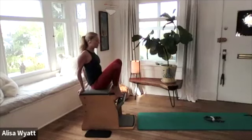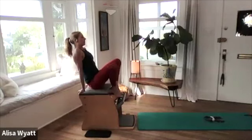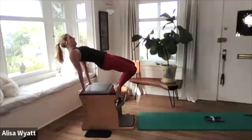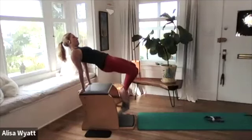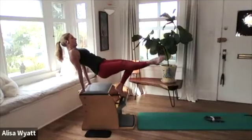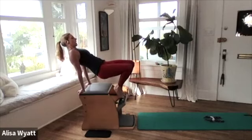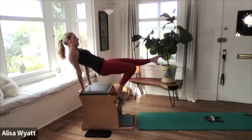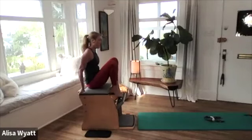Now we're going into our tendon stretch — toes apart, heels together. You can choose that or parallel feet, whatever is working for you today. Try to keep the pedal still and lift your hips up — we're making a table from our knee to our shoulder. Hold everything right there and move the pedal only — one, two, three, four, five. If you want to add on, take the right leg out — one, two, you could just go both legs at the same time, four, five. Then switch legs, hips up.